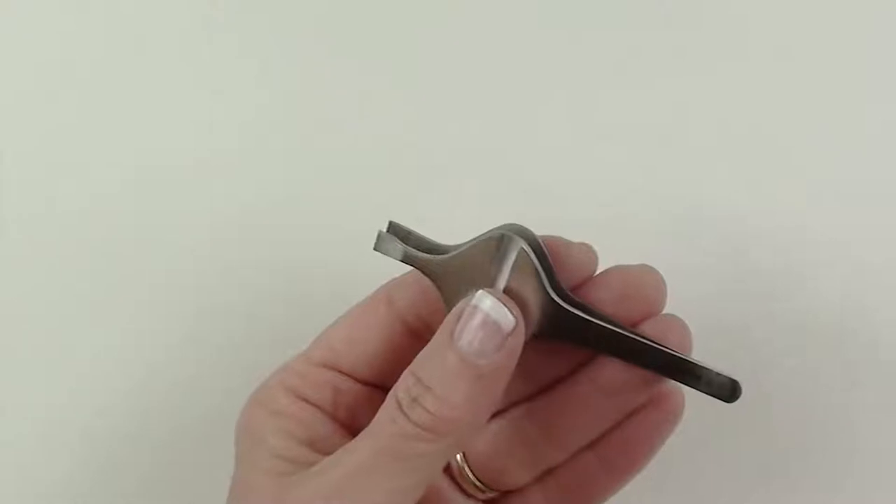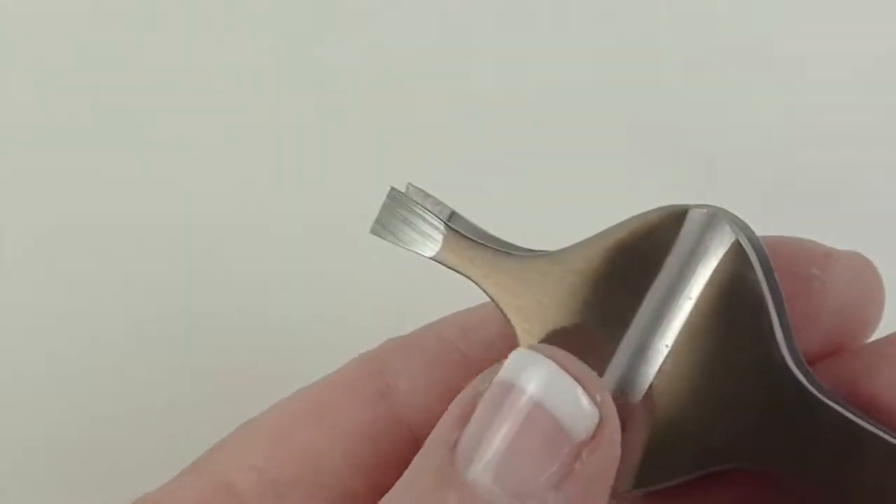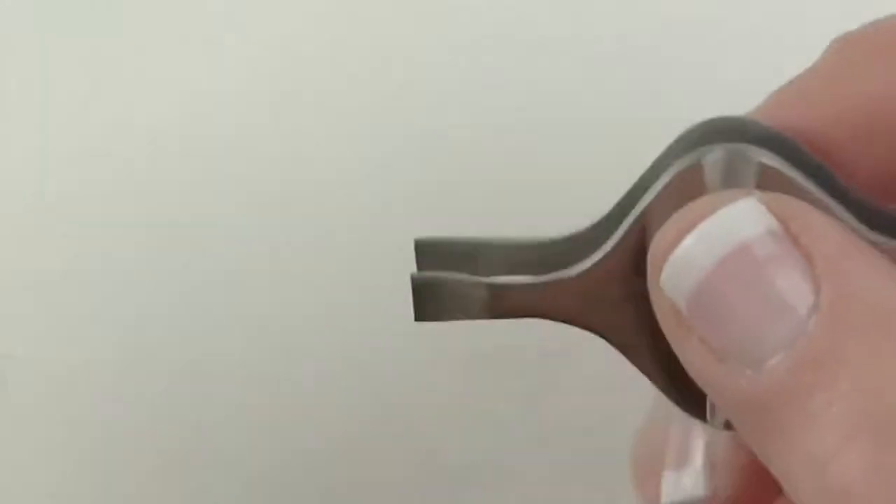Now, the blades have a square end and they are very precise.